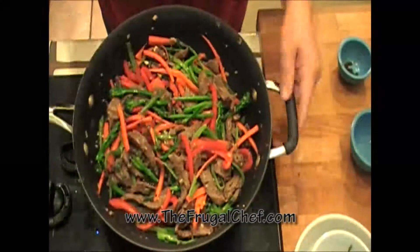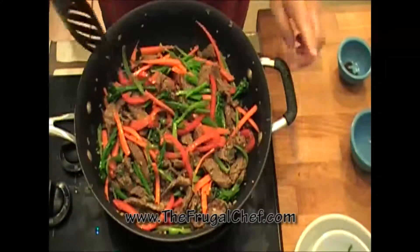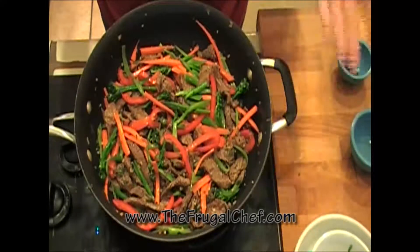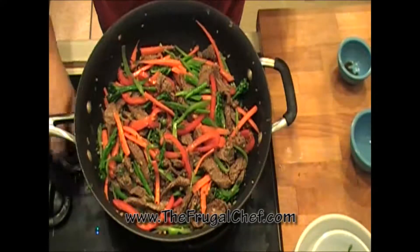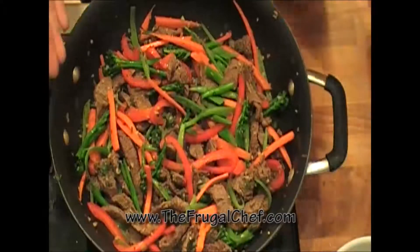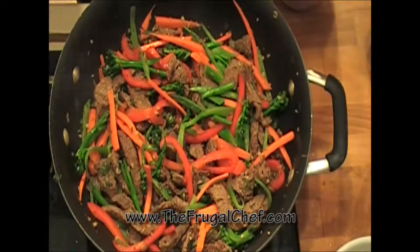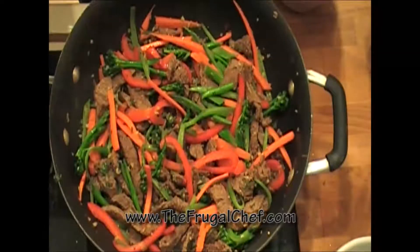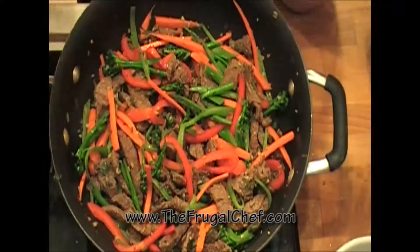Such a pretty dish. I'm gonna serve it with brown rice — you can serve it with white rice if you prefer. And there you go. Turn off the heat, we're ready to eat. Bon appétit, my friends, from TheFrugalChef.com. We used a little bit of a bunch of different vegetables, and we have a delicious dinner. Eat well, my friends, without going broke. Make sure you come and visit us — we have all kinds of recipes that are not in video form. Take care, I will see you guys soon.